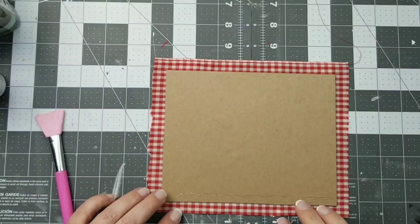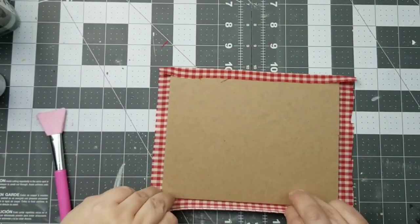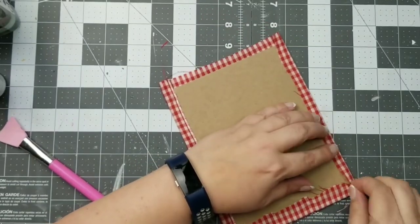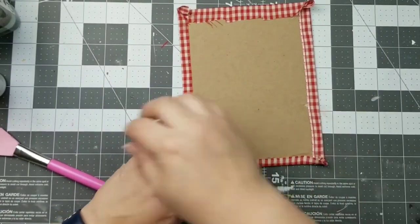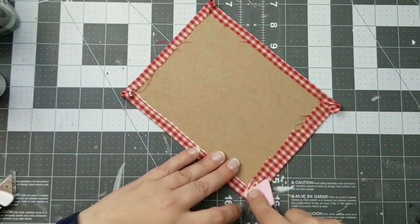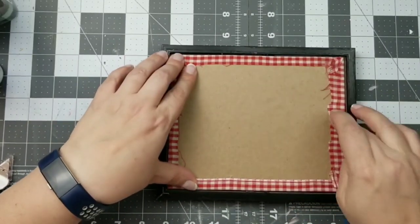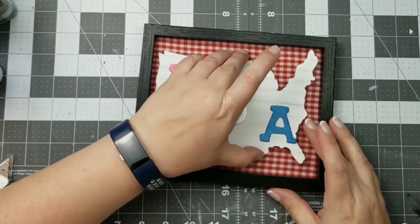Now I'm going to take some red and white gingham fabric from my stash and glue it onto my chipboard. I'll glue the long sides first, pulling it taut so there are no wrinkles in the front, then do the sides and hot glue those little corners down so it's nice and secure. You can even add another piece of cardstock over the back of your frame to finish it off. The front looks really cute, and then I will hot glue my USA piece right down into this frame.